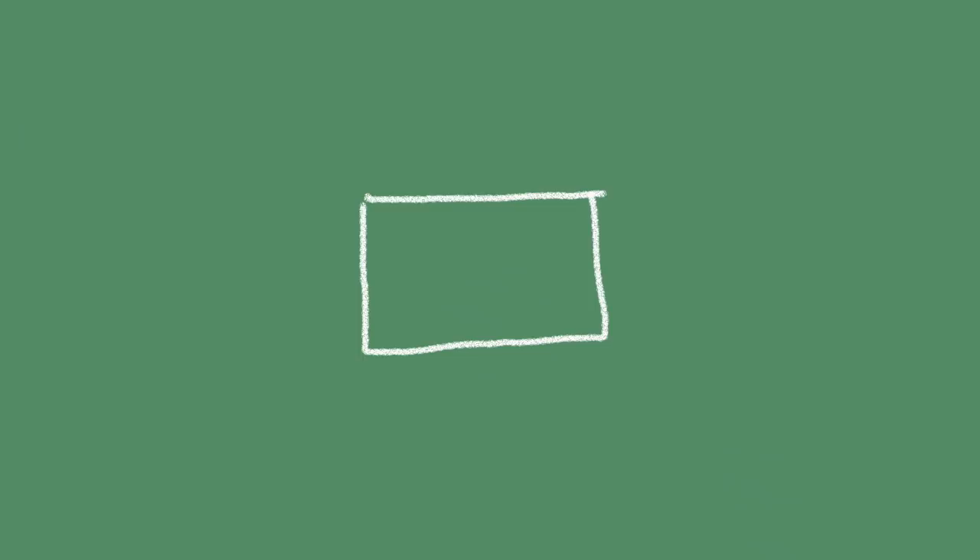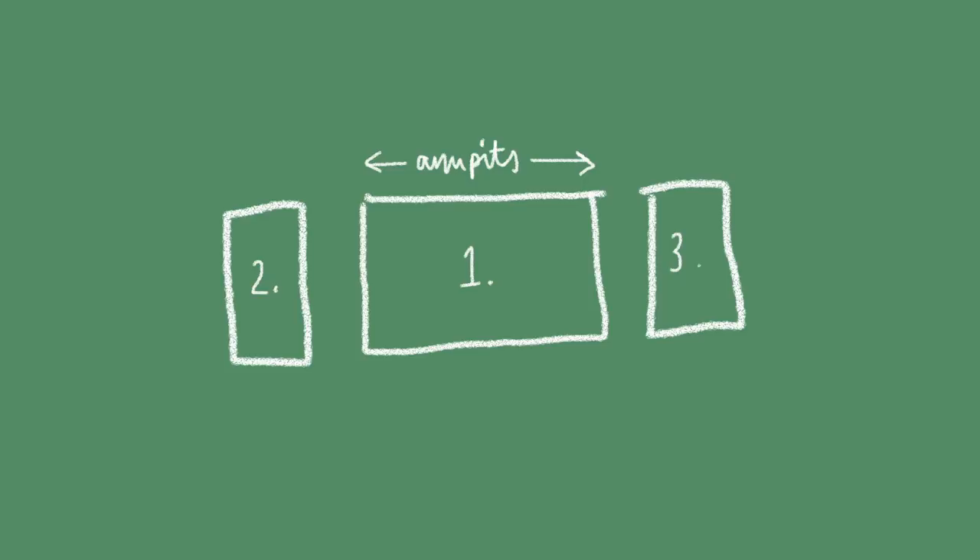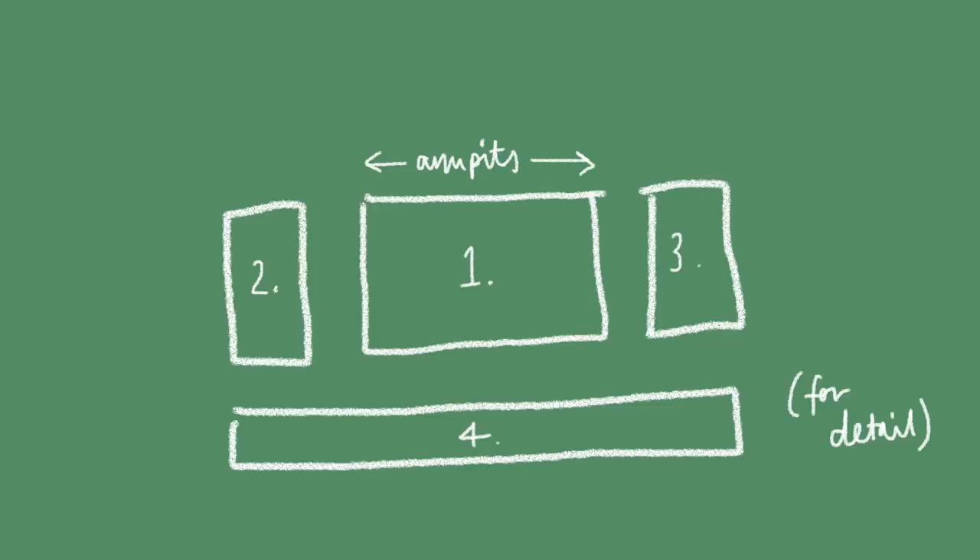My design for my new top is basically three panels for the front and the back, and then one long panel for the inside which just makes attaching the straps more seamless — that's definitely optional if you want to save time. I'm going to keep it easy and use a button fastening in the back so it's nice and flowy and I don't have to add a zip or anything too complicated.